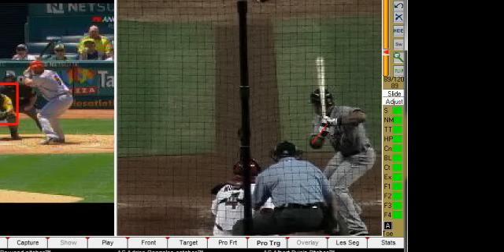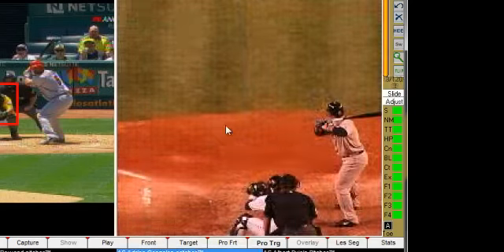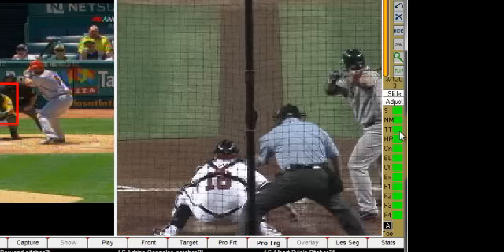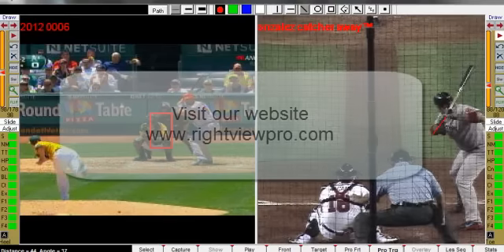Albert will figure this out, and it can change overnight, because he has done it in the past and that muscle memory is still there. We all get out of whack from time to time, and that is why video analysis has become such an important part over the last few years. If you would like to learn more, visit our website at www.rightviewpro.com.